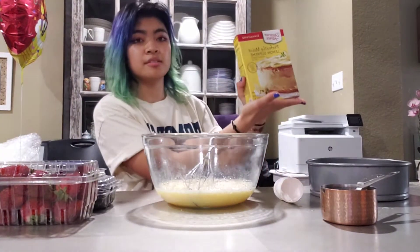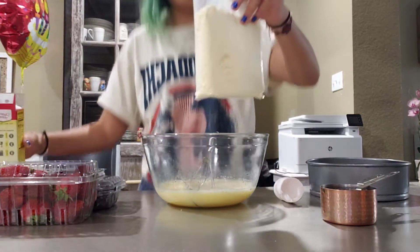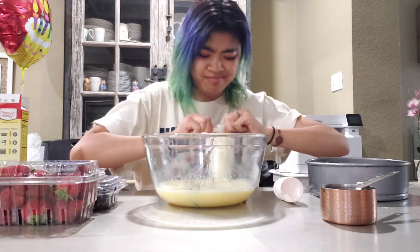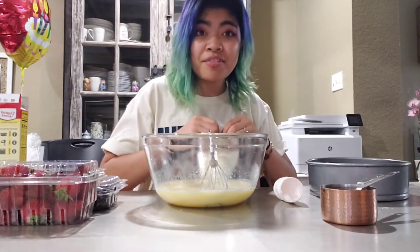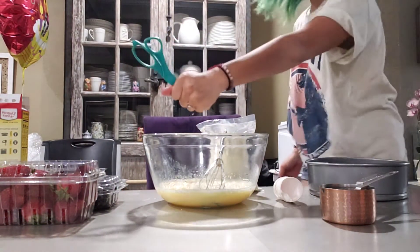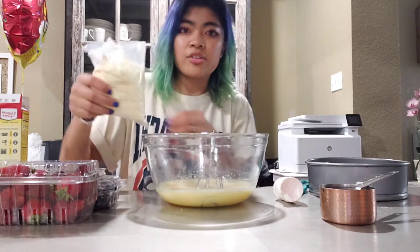Cake mix. I'm gonna mix it in intervals, because I feel like that'll be easier. Scissors — proper scissor holding technique. Adding dry ingredients in increments.